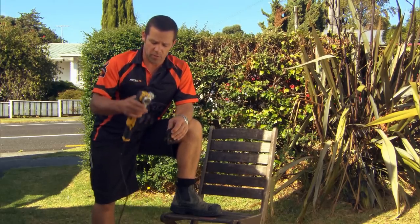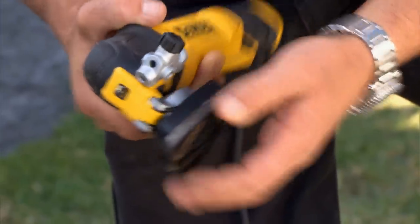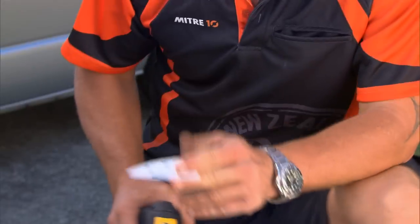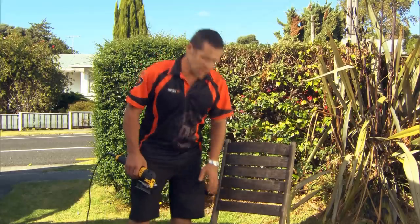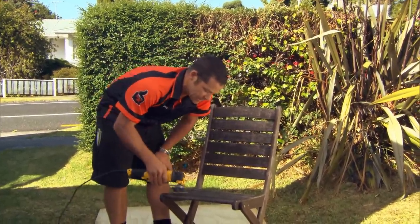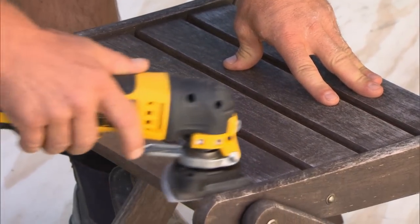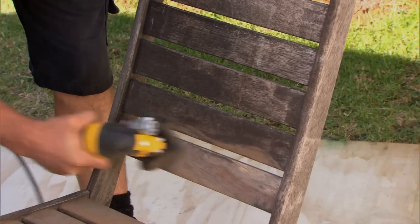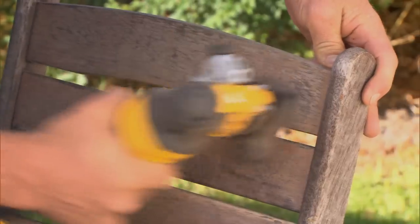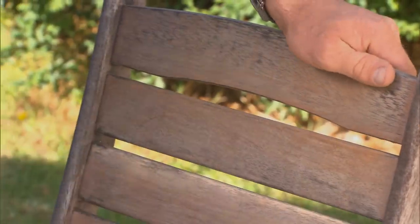Another great use for the Multi-Tool is our little detail sander. This quite easily just clips straight on, and I've got this little Velcro 240 grit sandpaper that sits on there quite nice and neat. I want to give this chair a restain, so it's the perfect opportunity to use our Multi-Tool detail sander. Just like that — one old chair ready for a stain.